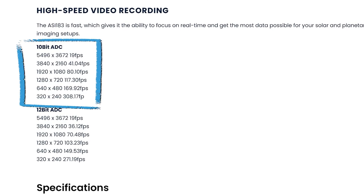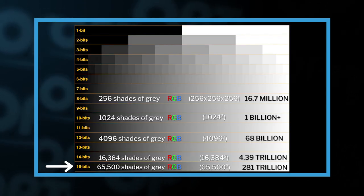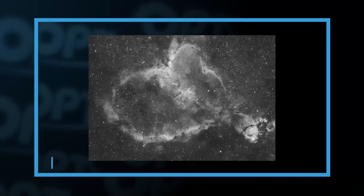You can squeeze more frames out per second by dropping the bit depth down to 10, but in our opinion it's not worth the sacrifice. If you want to learn why bit depth and frame rates are so important, we made a full video going over all the camera specs and why they matter, which you can check out right over here. That said, it is a good option to have in case you do want those extra frames per second.